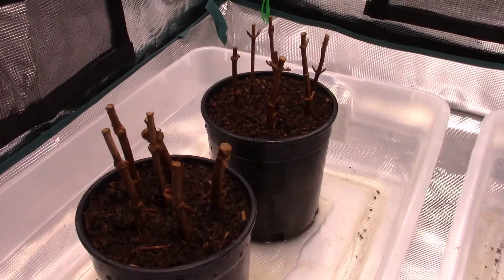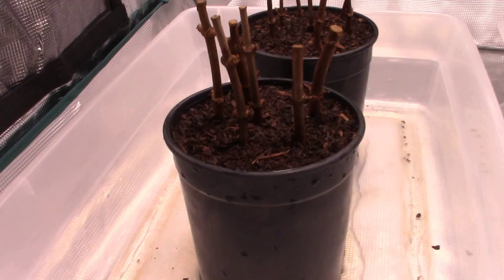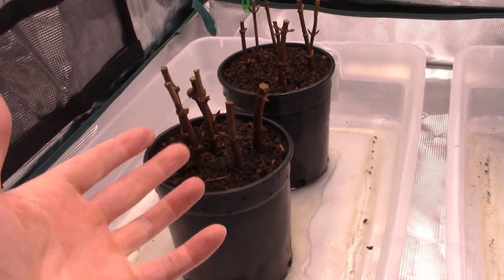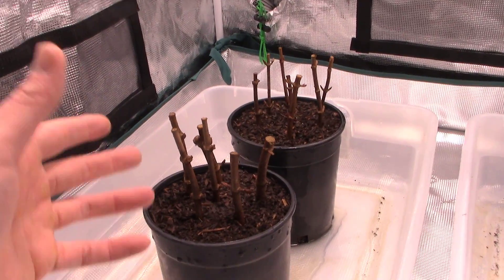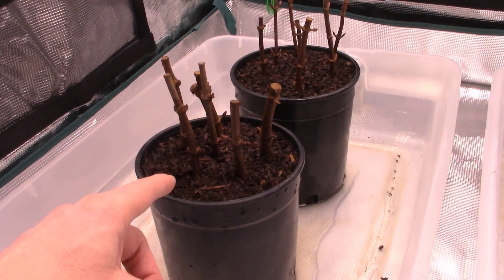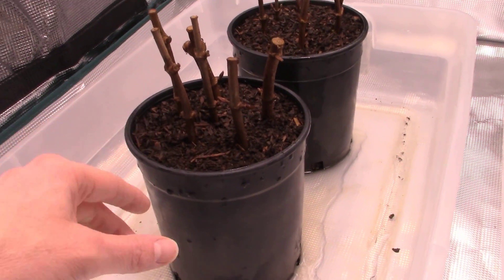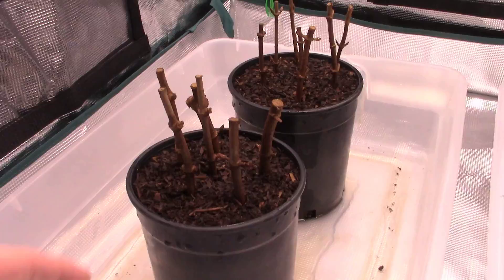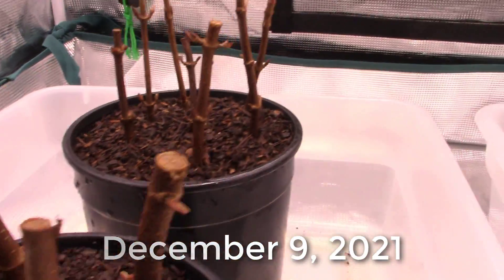Today is December 9th and I'm really excited to see if these guys are going to root. I think they will. We've already got callus down below and it's a nice warm environment now. We're not going to cover them, just like we never cover hardwood cuttings. I'm going to keep these moist though — I've got them buried down at least halfway in the bark. I'll keep this real moist and occasionally spray with a spray bottle. I'll come back when something's happened.